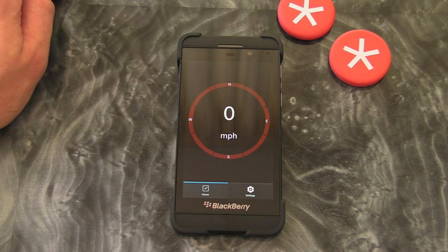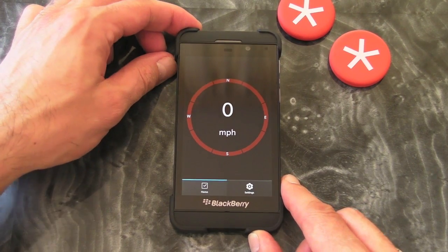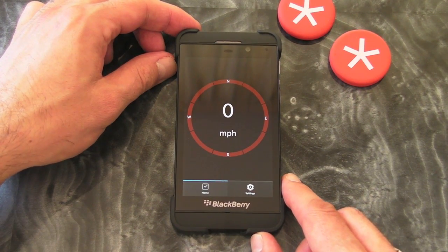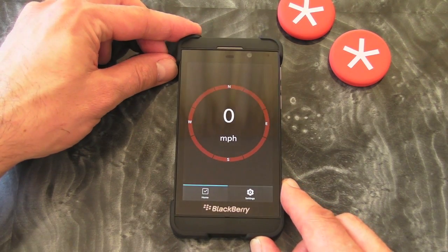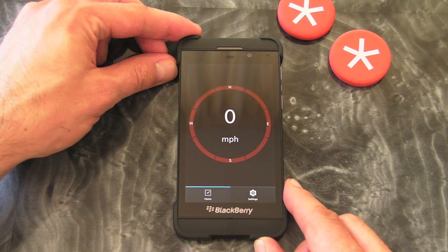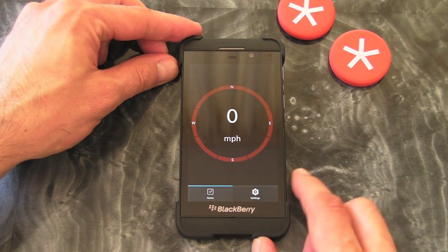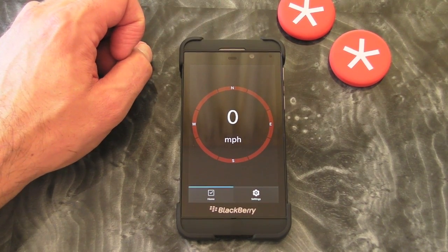That's just a very quick look at the app. I've tried out loads of these speedometer apps and this is by far the one that I use — I use it every day. It's not particularly exciting, but if you like to use a speedometer in the car, then if you ask me, this is the one to go for. That's TruSpeed for BlackBerry 10 smartphones.